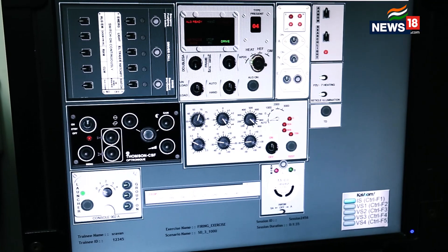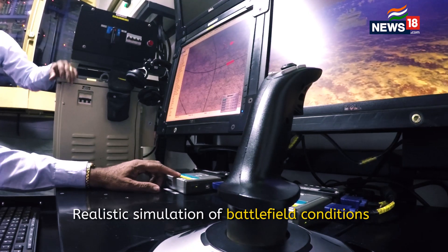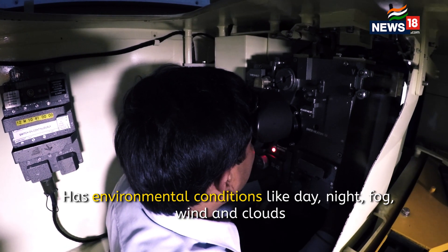What you see here are the controls as would be seen inside the cupola. Here you are also able to see the graticule patterns as can be seen by the gunner and commander.